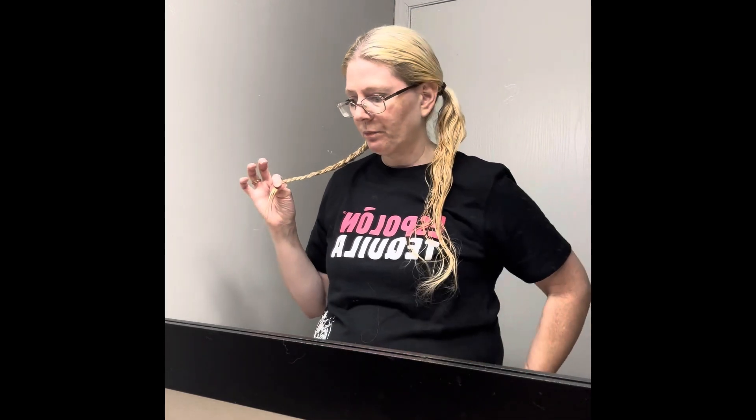You definitely want to tie this off. You don't want to just flip it and put it in the middle, because if you're moving around a lot — like in the food industry — and it comes loose, that's going to be a problem for your work area. Your boss is not going to be very happy that your hair has come undone in the middle of your shift. So make sure you tie it off. And I always like to leave a little loop at the end — it looks nicer than pulling all the way through.